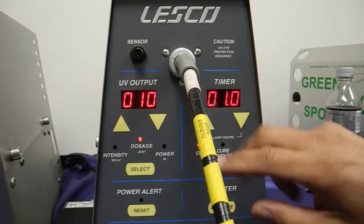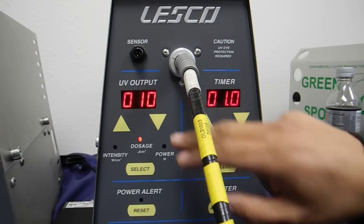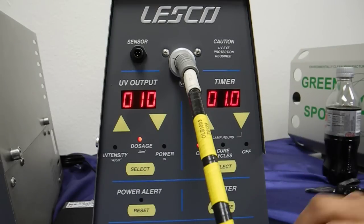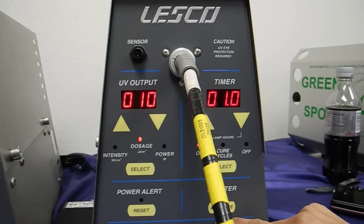So let's try it. Here we go — 10 watts at one second, and we will put it on dosage. It will start at zero and count straight up to, hopefully, 10 joules per centimeter squared. Press it. There you go. That's 10.